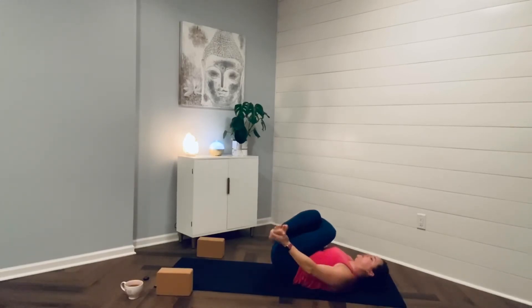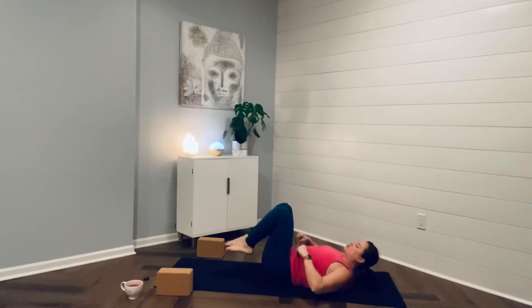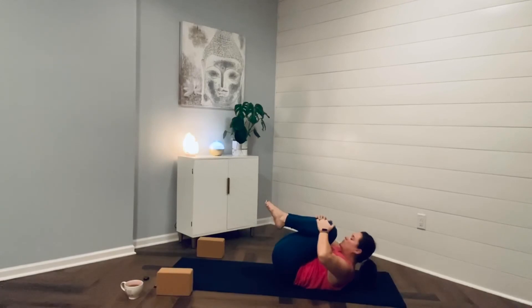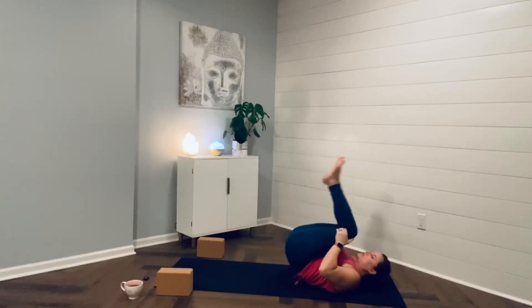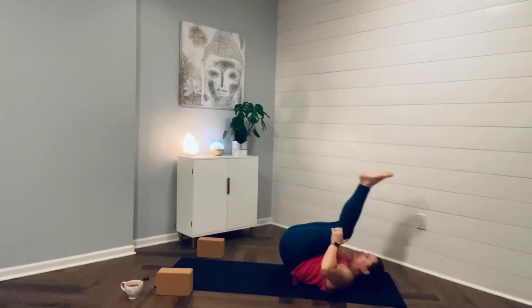And then release — hugging the knees into your chest. Draw your chin up towards your knees, give yourself a hug. Be reminded: the most important relationship you have in this life is with you. You are your most important journey. And then rock and roll up a couple times on the spine — feel that massage. And then meet me up in easy seated.